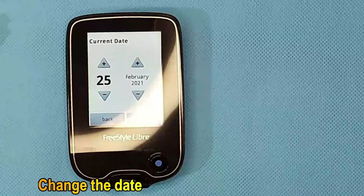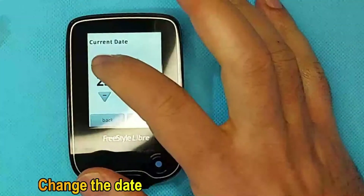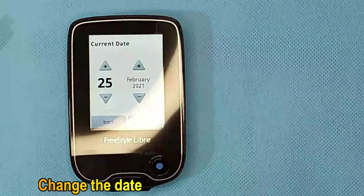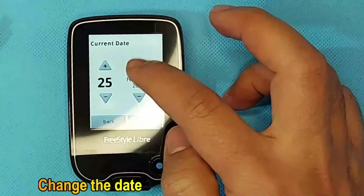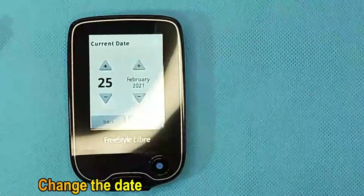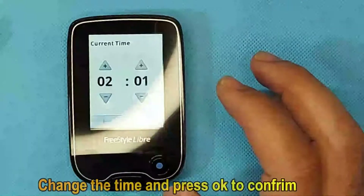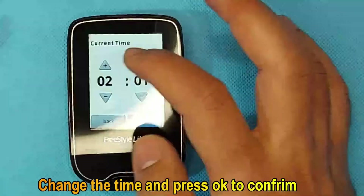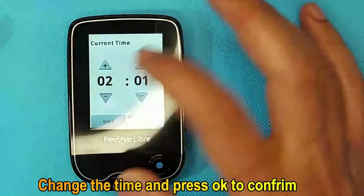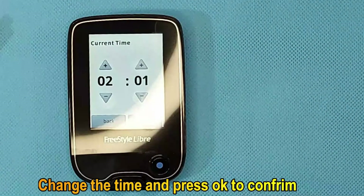Now we will change the date. By pressing the plus button you can increase the date, and by pressing the minus button you can decrease it. The same applies for the month — use the plus and minus signs to change it. Press the OK button and the changes will be saved. Now you can change the time by pressing the minus and plus signs, and press OK to confirm.